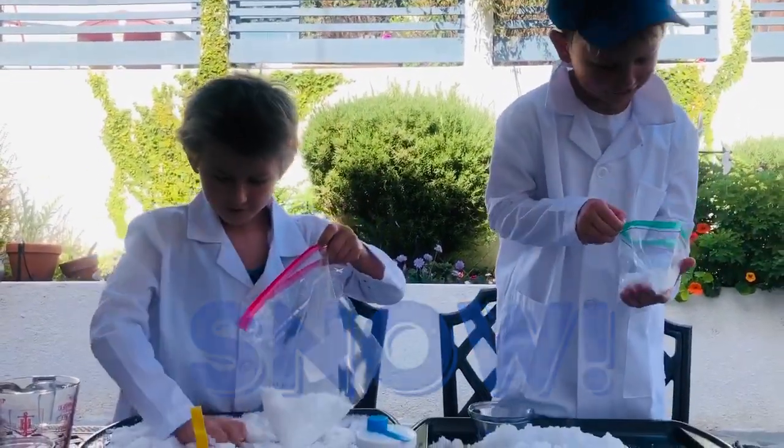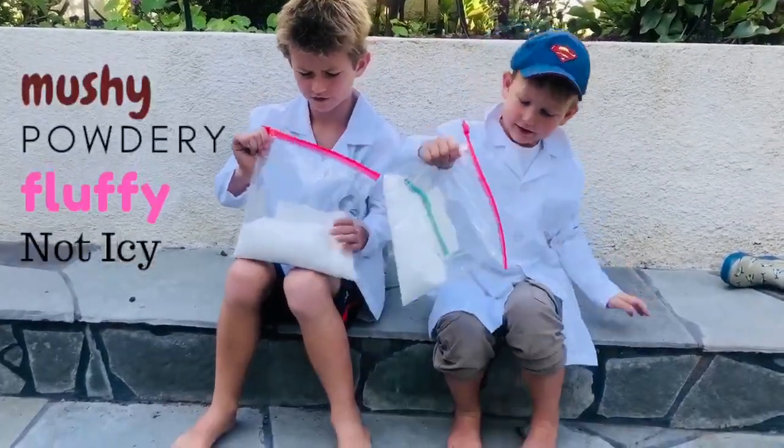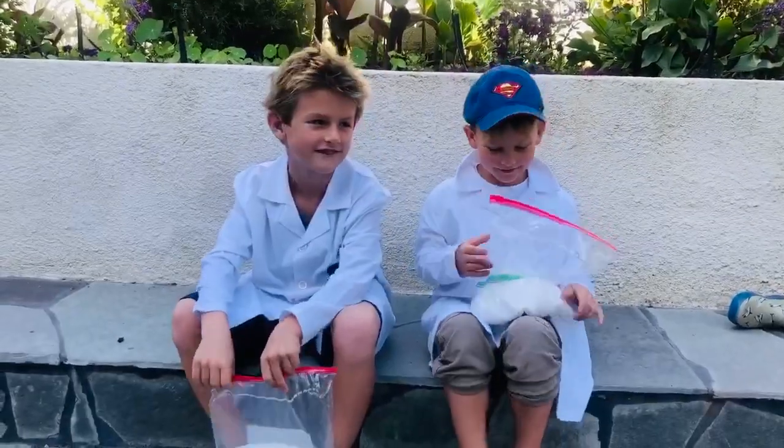Like actually snow! It's mushy. It's powdery. It's fluffy. It's powdery. It's not icy. This is what I found!